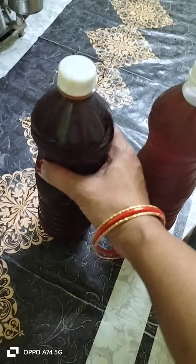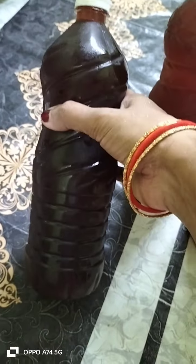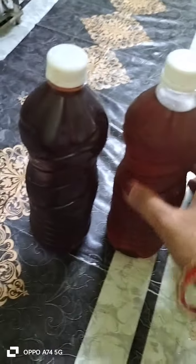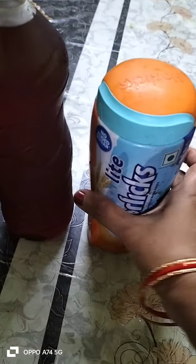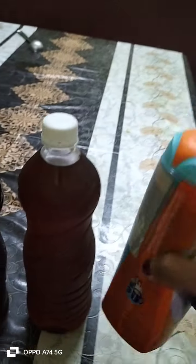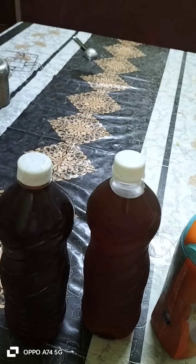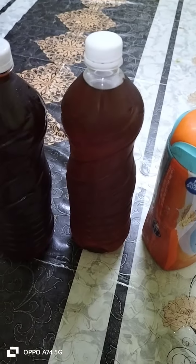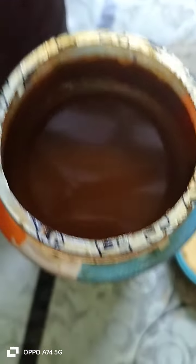Welcome back to my channel. This is a little bit of a taste of the honey — a little bottle. It has a little taste in the honey. I can also taste the honey. Let's do this again.